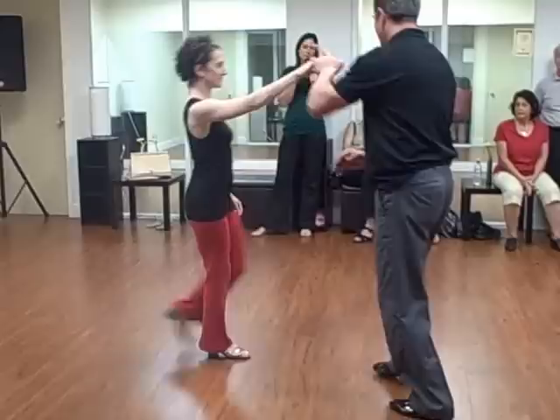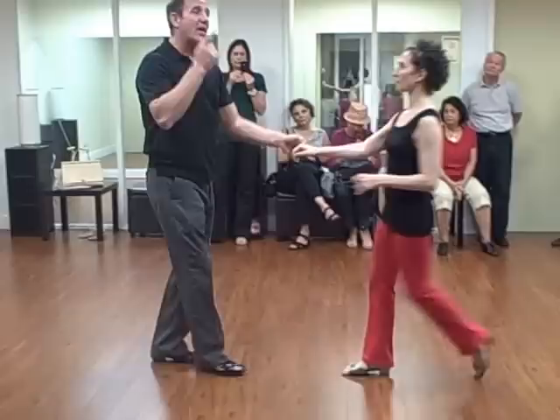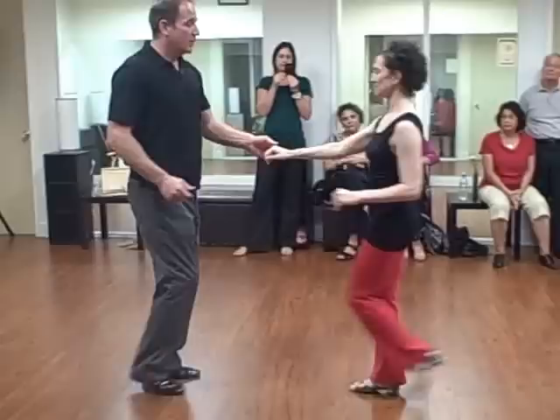Guys purposely threw her off the track, and then she had to dance back into the connection. Then we even put a little styling on it at the end for the girls — they could round the one and pull the foot closed while changing for count two.